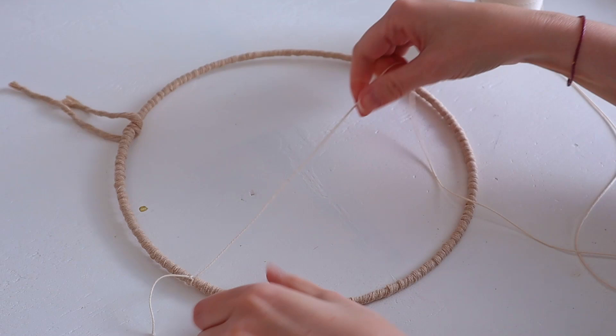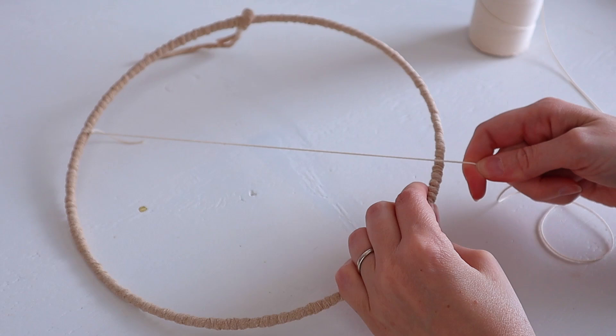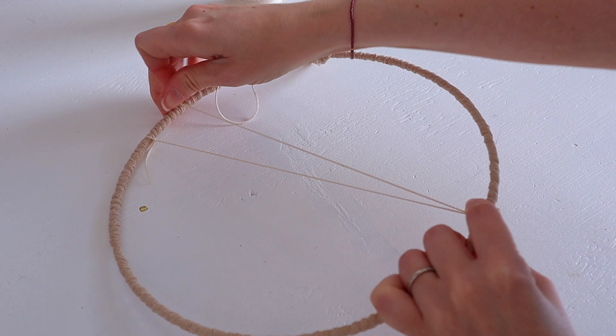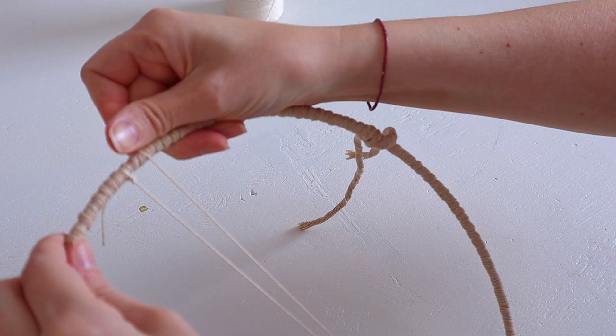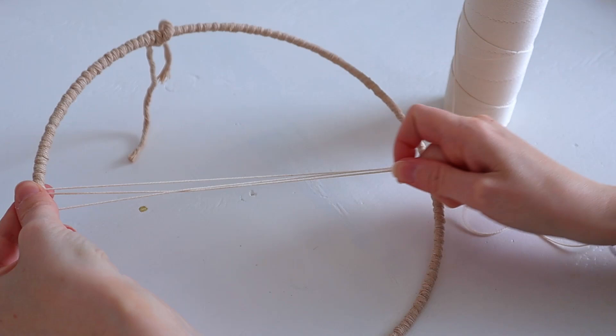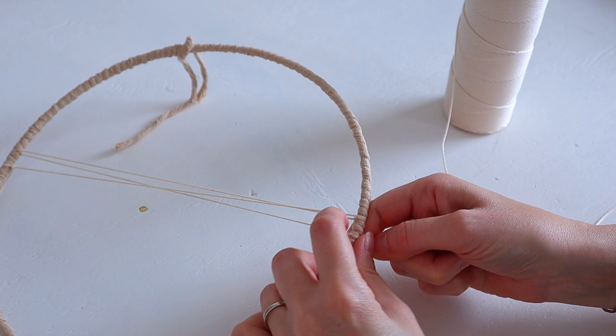Then take it across — be sure to be exactly in the middle — and then move on to the other side. Take your cone or your bundle, take it through the ring and to the opposite side. I'm opting to take about one centimeter between each warp, but this is something you can choose. One centimeter is actually quite small. So take it to the other side again — opposite side, one centimeter.